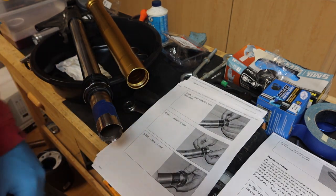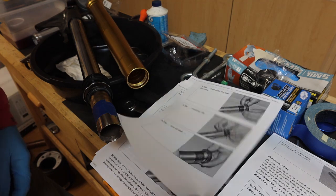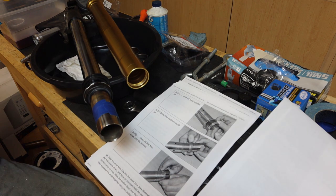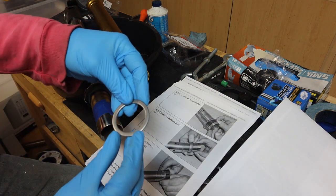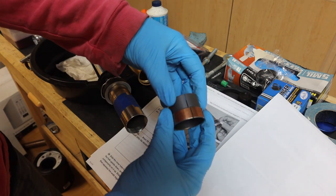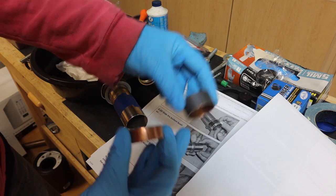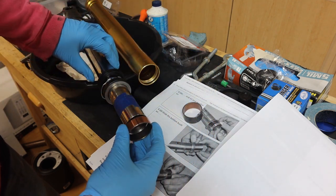Now that we've got the seals on and the dust seal, I'm going through the documentation — I have never done the Suzuki forks before. We want to get the oil seal washer installed. This is the oil seal washer, so we're going to insert that on. Now we have the bushings — these are the new ones. We have the bottom bushing which is thinner, and then we have the top bushing which is thicker. First we're going to slide the smaller bottom bushing onto the inner tube.